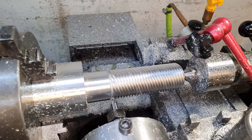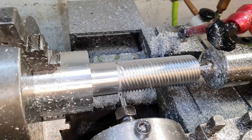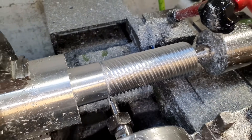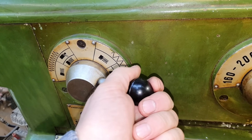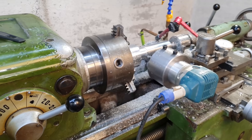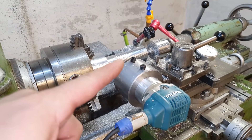Now we need to cut the thread right on this bolt — only in the other direction. Left-hand. Nobody has ever done this before. We configure the machine for left-hand thread and repeat the entire same procedure — all the same 10 starts, only in the opposite direction.